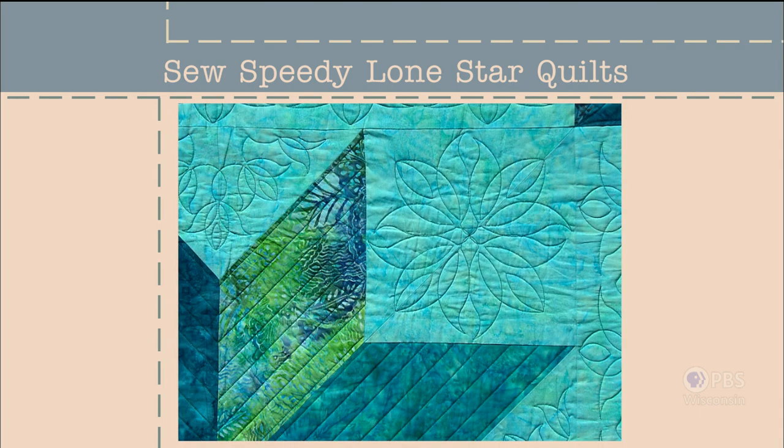Why the change? I broke the rules and I'd like to share my tips with you. So Speedy Lone Star Quilts — that's what's next on Sewing with Nancy.